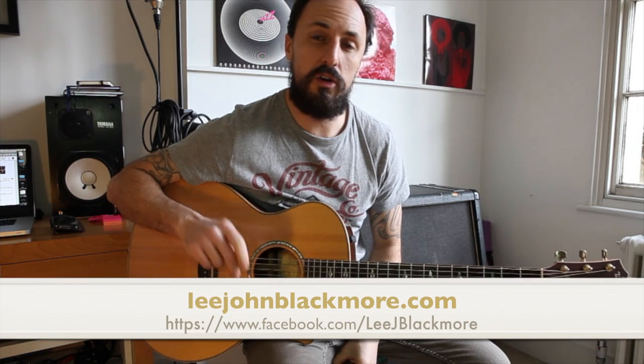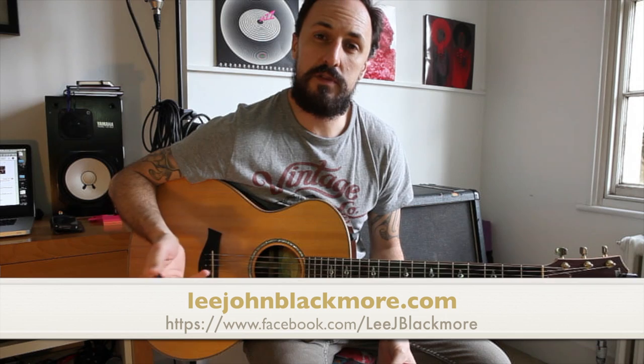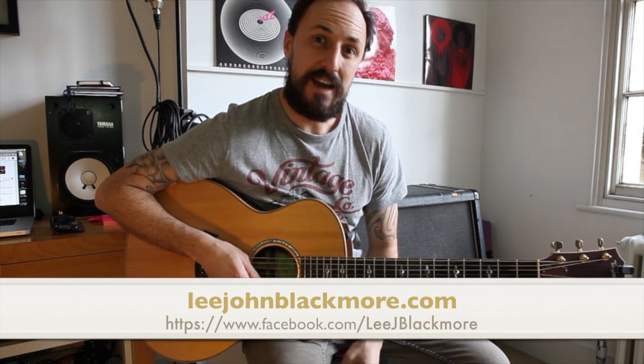Okay, that's all for this week guys. I hope you enjoyed your super easy lesson. You can subscribe on my YouTube channel, follow me on my Facebook channel, or look up any previous lessons on my website LeeJohnBlackmore.com. I hope you enjoyed the lessons and I'll see you next week.